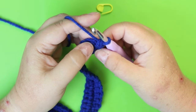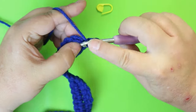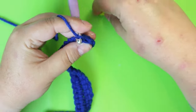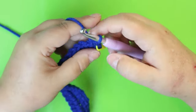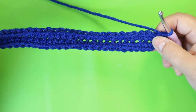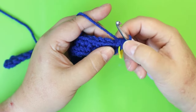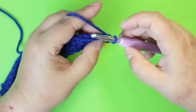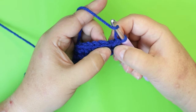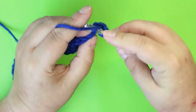This next row is going to be half double crochets. Pull up a little bit, yarn over, and put a half double crochet in there — put your marker on it and count that as number one. You're going to do 60 half double crochets, which should take you around the entire bottom. Make sure you're getting into the next stitch and not the same stitch.